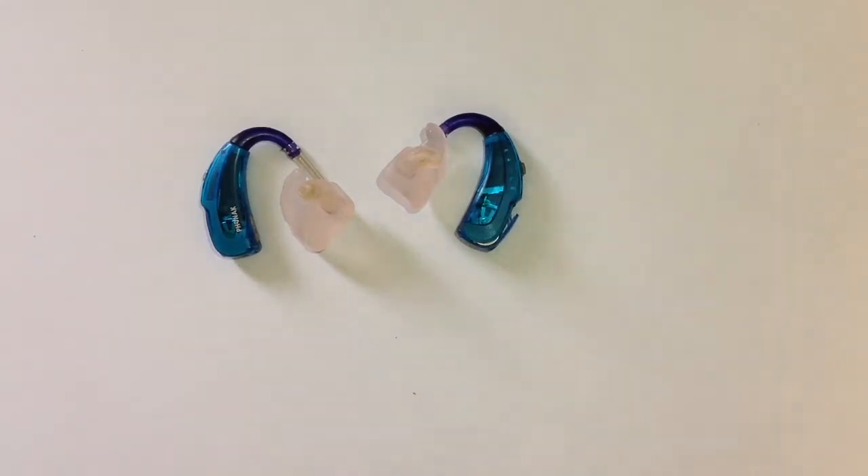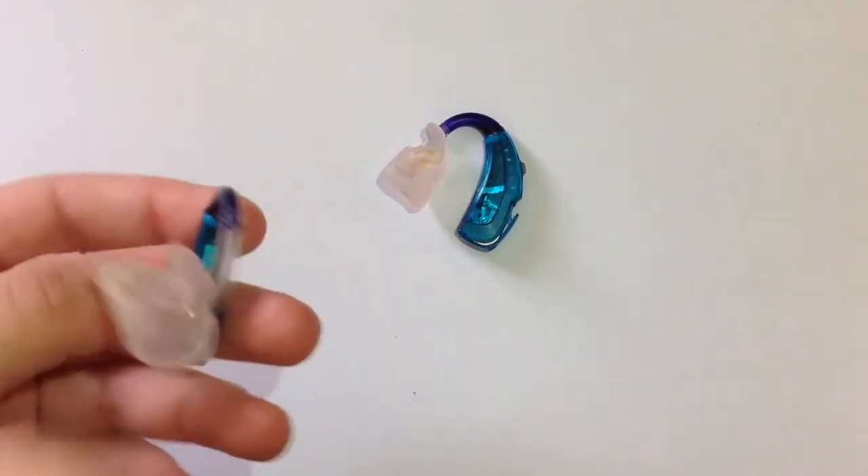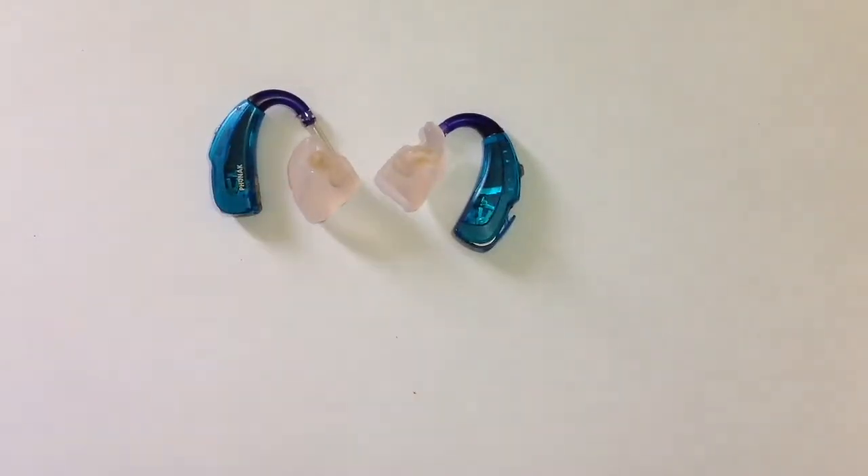Hello there everyone, what's going on? Welcome back to the channel. Today for this video I'm going to be showing you guys the different parts of a Phonak Sky hearing aid. I hope this video is beneficial to you all and I hope you guys enjoy watching the video.